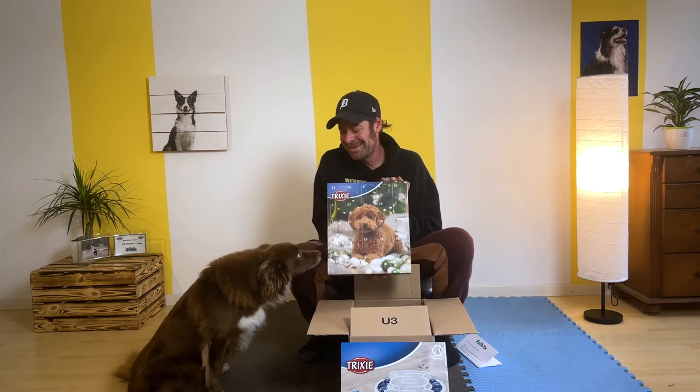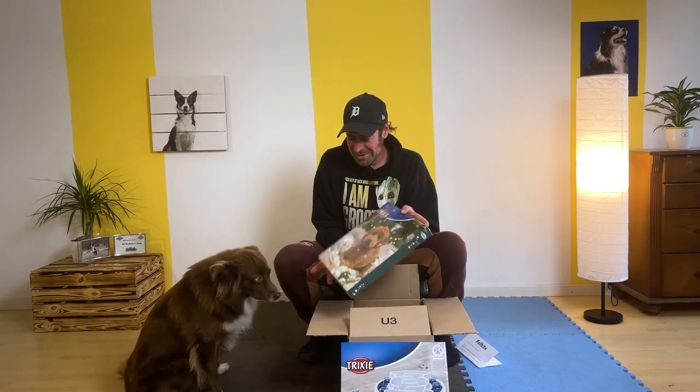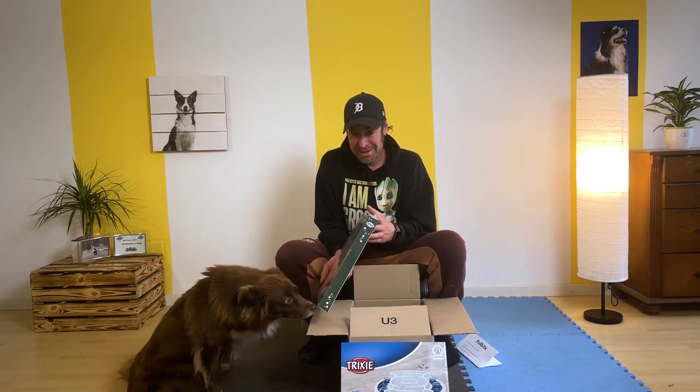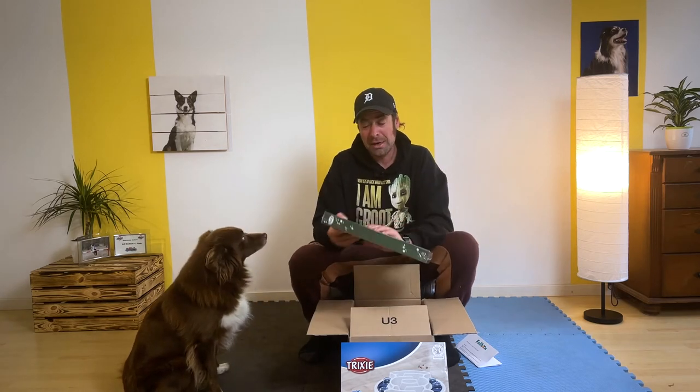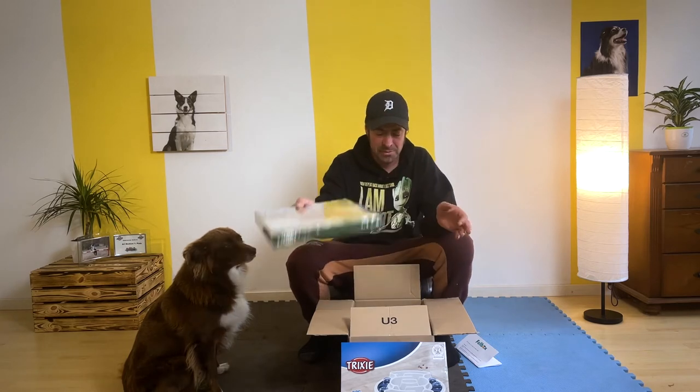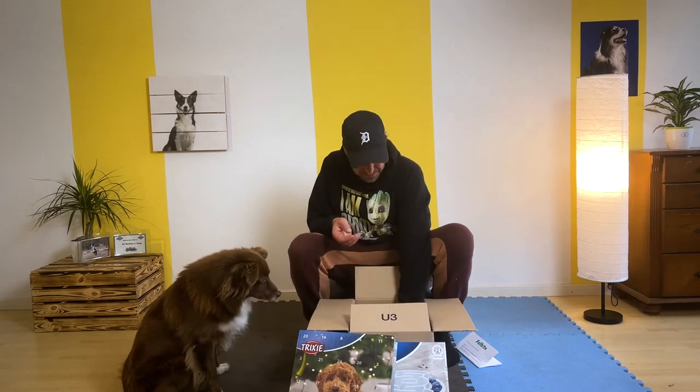Dann, natürlich ist ja bald Weihnachten – ein Trixie-Adventskalender! Und wenn die Faye dran riecht, sind da natürlich gute Leckerlis drin. Das ist auch cool, aber es wird natürlich erst am 1. Dezember aufgemacht.